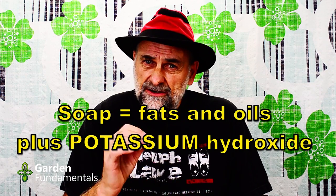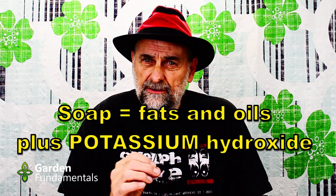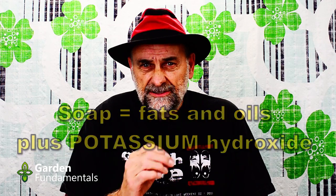So what is insecticidal soap? Well, it is a real soap and it is made from fats and oils. However, we don't use sodium hydroxide for that — we use potassium hydroxide, and that makes a world of difference. Sodium and potassium are very similar chemically, but there's a big difference for plants. Potassium is a nutrient that plants need. Sodium, plants also need, but in very small amounts — and sodium is very toxic to plants.